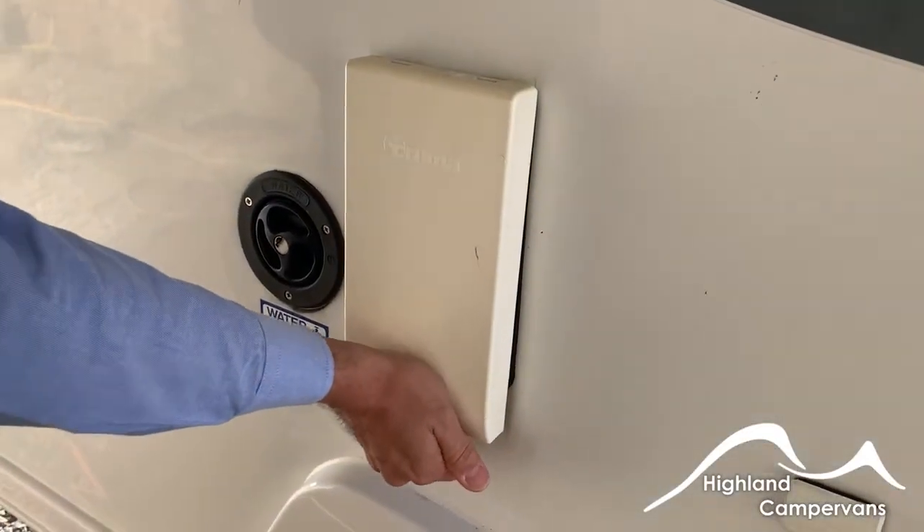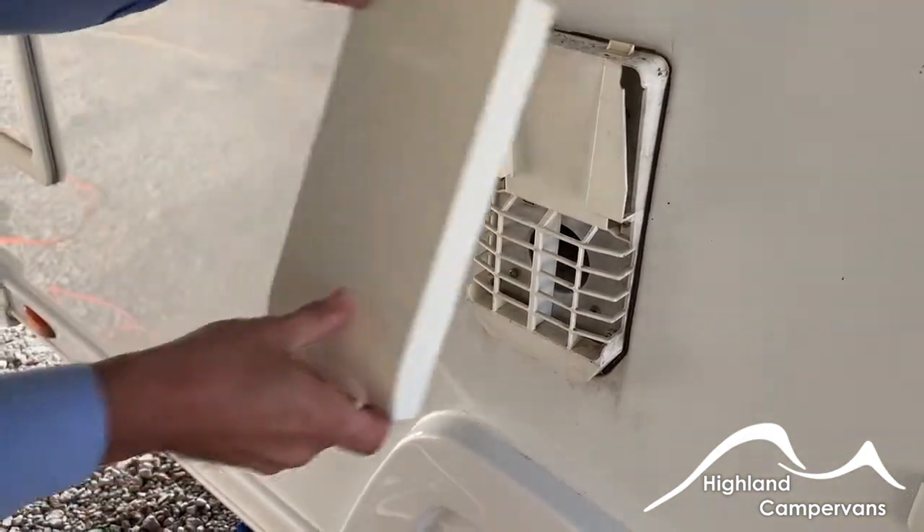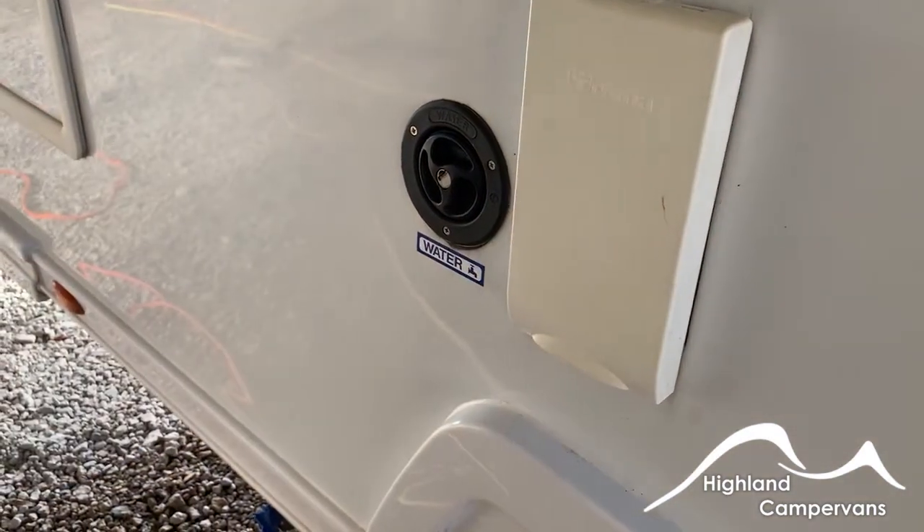If you're going to be using the water heater on gas, you must make sure that this cover is removed. If it's being used on electric, or if you're traveling with the vehicle, then the cover stays in place.